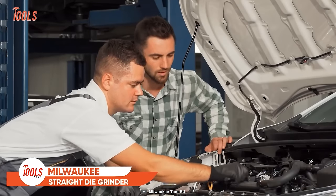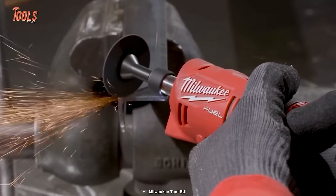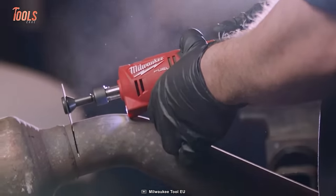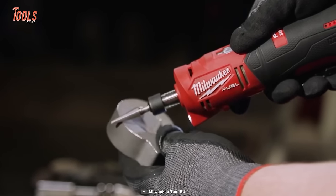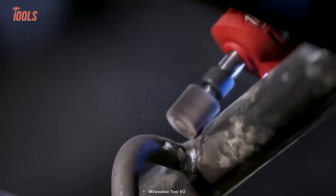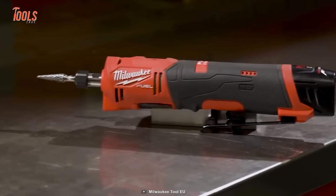The Milwaukee Straight Die Grinder has plenty of power to get every job done accurately. It generates 20% more power than pneumatic models and is specifically made for confined spaces thanks to its ultimate portability. You can change multiple accessories for different types of grinding requirements, and the three-mode speed control brings utmost precision and better results after completing the grinding.